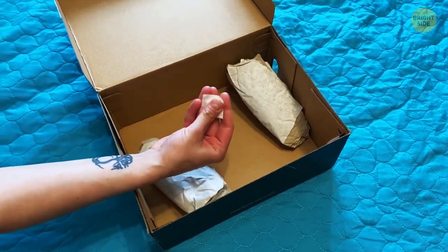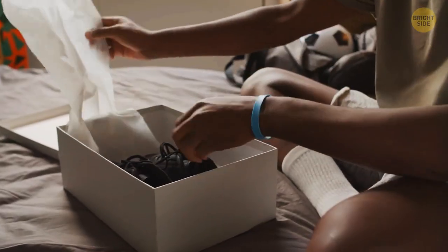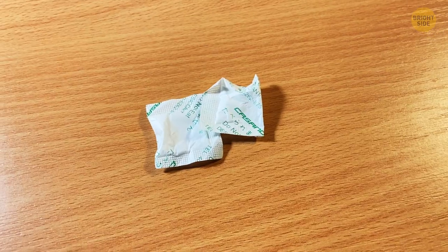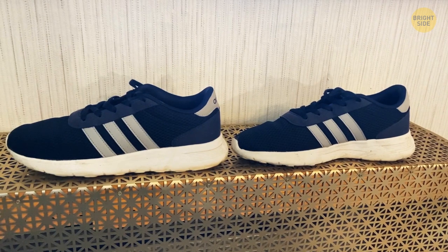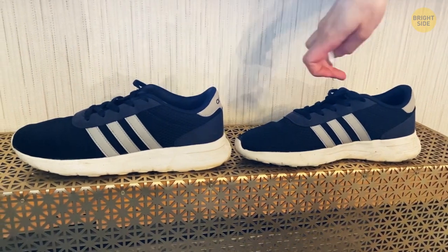Silica gel can often be found in different things you buy, like bags and shoes. Don't throw it away — it's meant to absorb excess moisture. So anytime your shoes are a bit wet, just throw in a packet of silica gel.